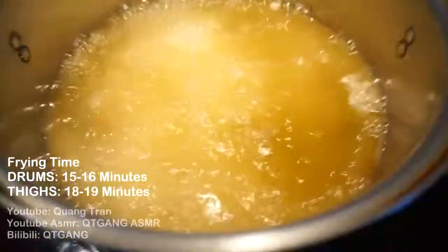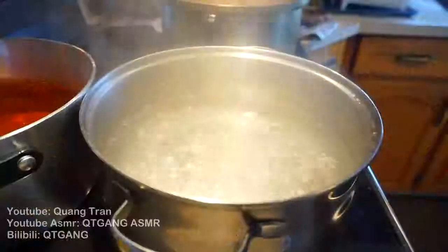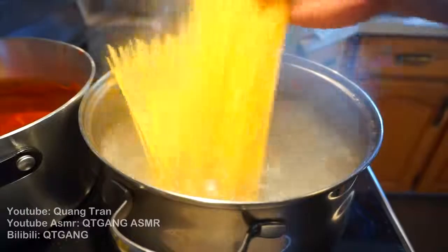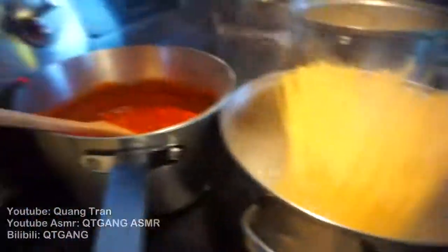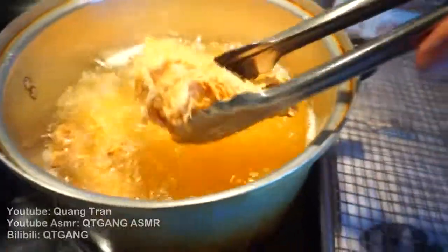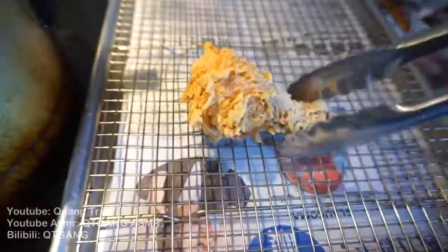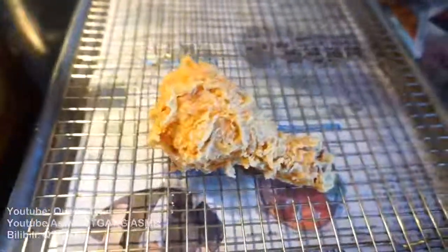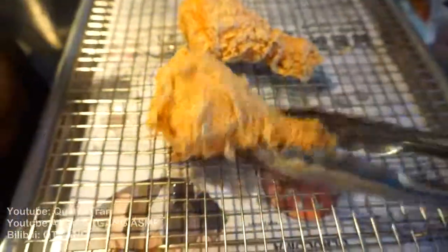As we wait for our fried chicken to fry, let's do up our spaghetti. Salt goes in, and in goes our spaghetti. For our Filipino spaghetti, heat it up for about 15 minutes. Nothing to it, guys. Look at that — just a moment of silence for this.